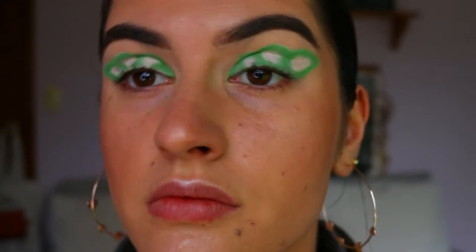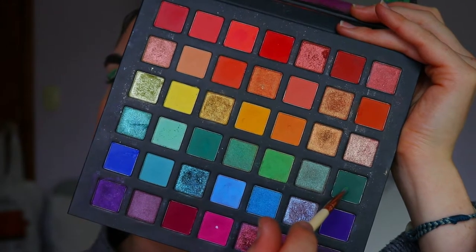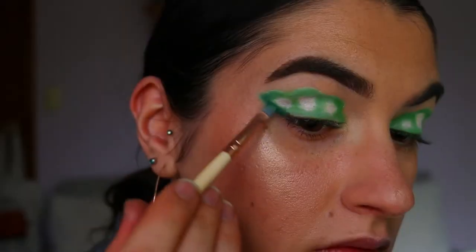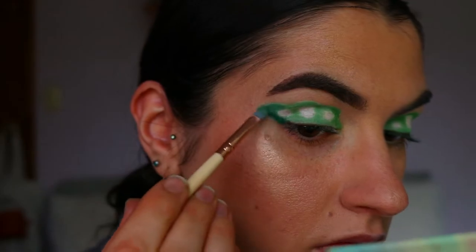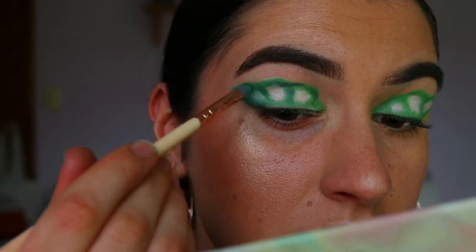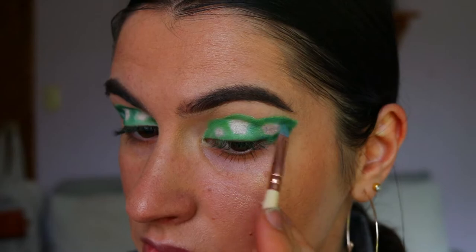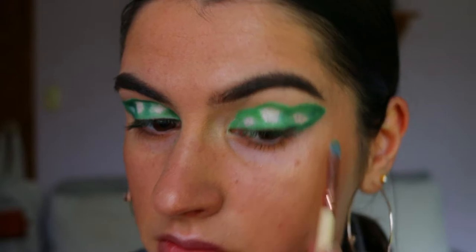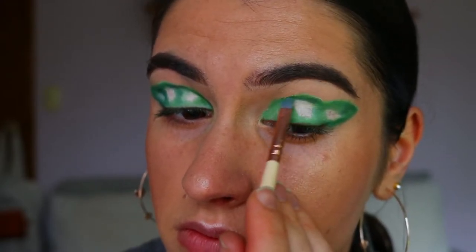Then I take a deeper green — mixing two green shadows from the Pride Palette together — and go in to deepen up the outer points of the peacock feathers, going along basically where we placed the lime green. I go back in with those two deeper green shadows and feather them out and blend them in. I also go back in with some of the lime green to blend around the deeper green so it fades in more seamlessly for a bit more of a gradient effect and depth.